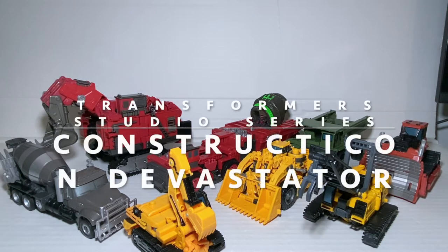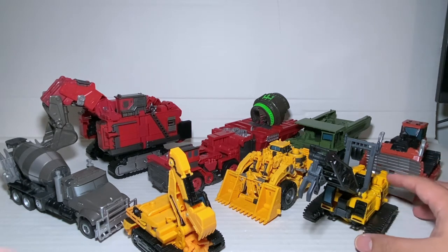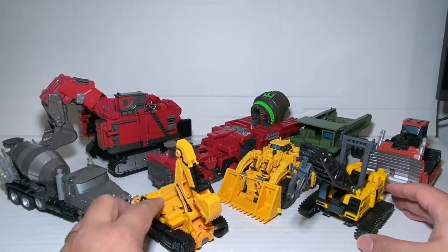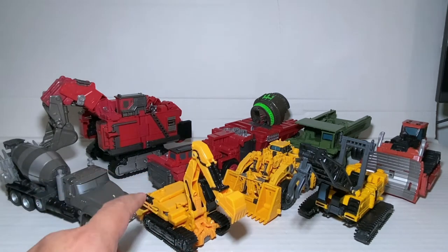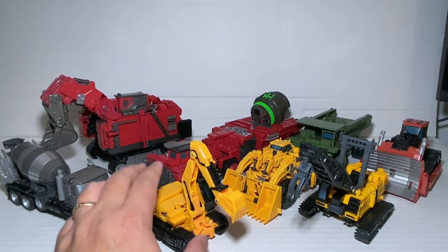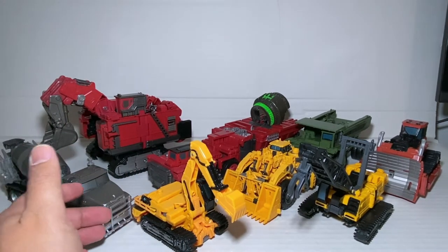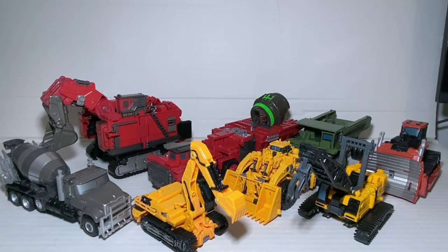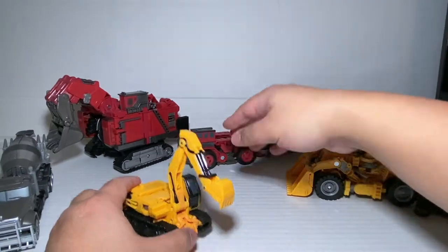Okay, so now after two years of waiting, here we are at our main event — this is the Transformers Studio Series Constructicon Devastator combination video. Since it's been like two years since we got the first guy, I thought we'd do it a little bit differently and just transform each of them from vehicle mode first to their respective parts, and then combine them. So let's do that.